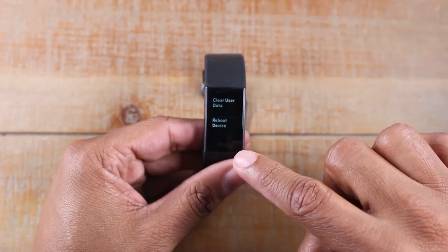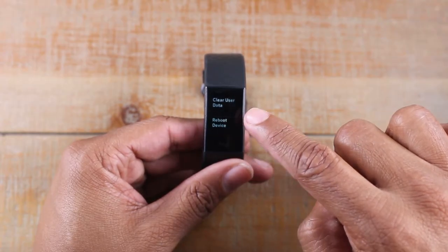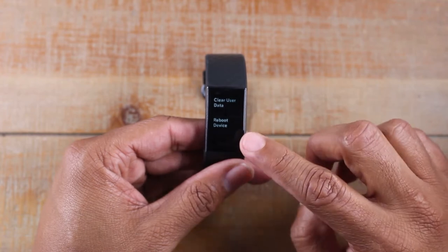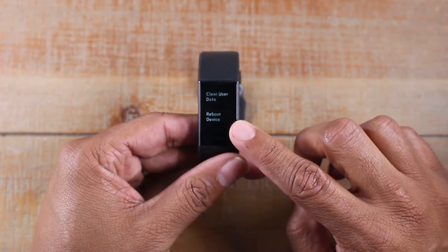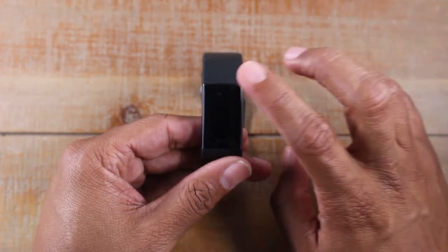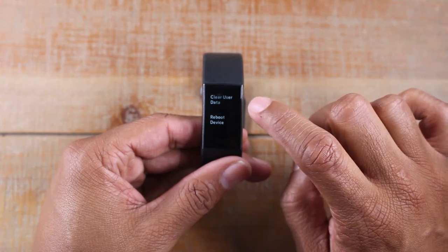Swipe up again until we get to clear user data. Now, I just want to show you those two options. If you're just trying to restart your device, you're going to hit reboot device. If you're actually trying to do a full factory reset, tap on clear user data.